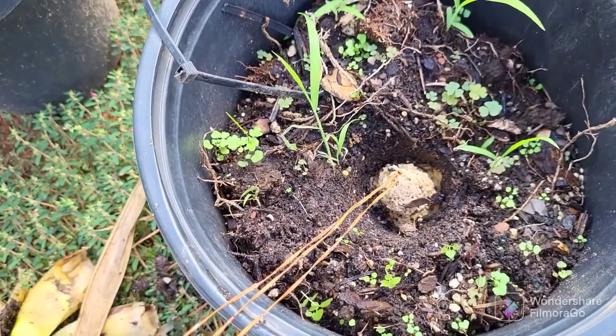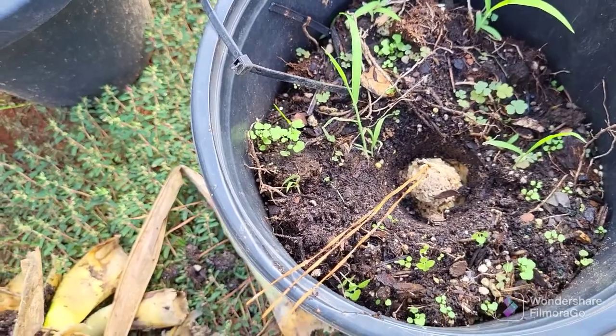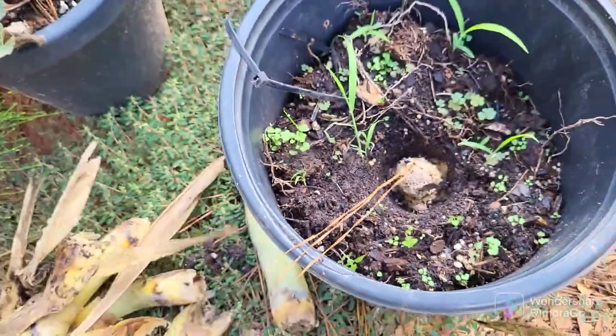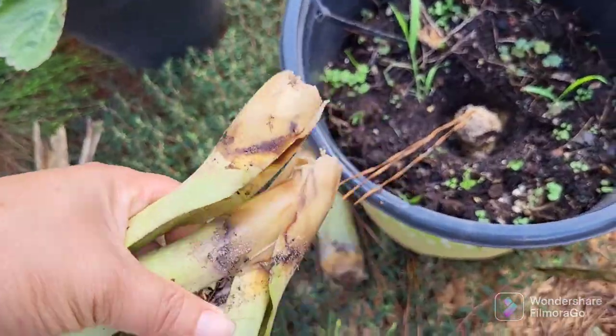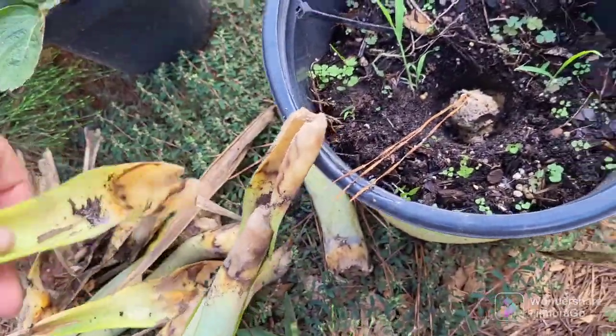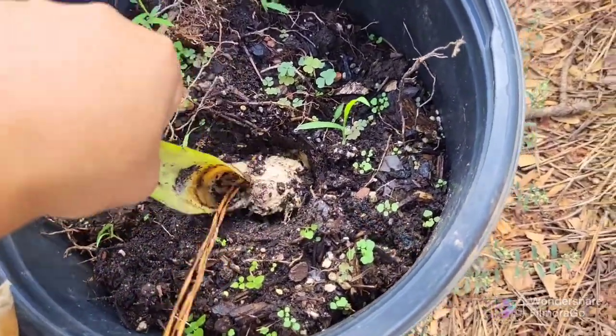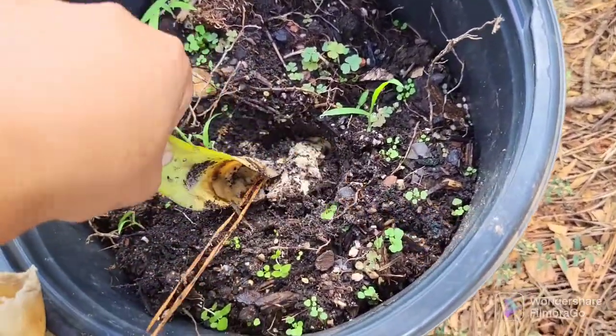I guess that's what it looks like when your plants are root rotted. There's no way for me to salvage anything — they're all just falling apart. And look at this core — look at that mushiness. I guess I should have been paying more attention.